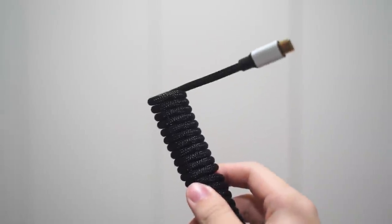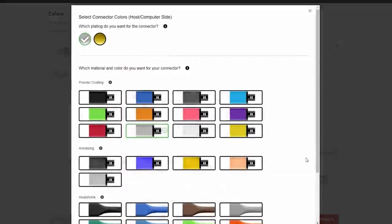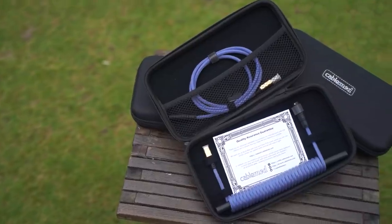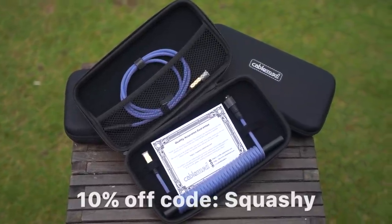Do you see the cables I used to plug in the keyboard? That's actually today's sponsor, CableMod. With a fully-fledged cable configurator and meticulously hand-crafted cables, CableMod is your one-stop shop for custom keyboard cables. Use code SQUASHI for 10% off — link below. The cables are actually pretty sick, I really like them.